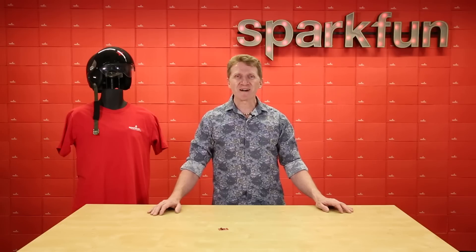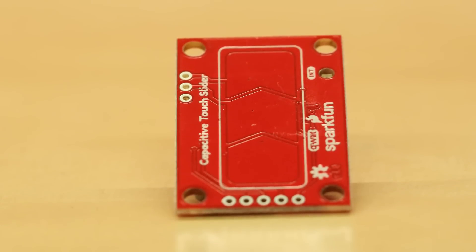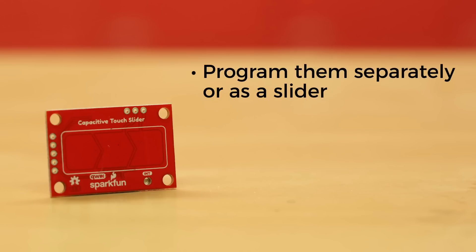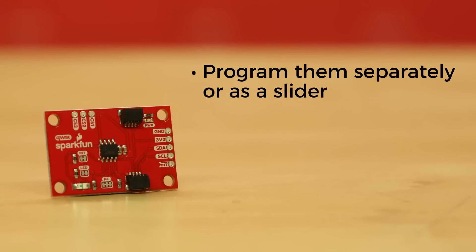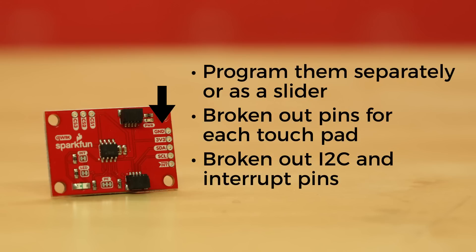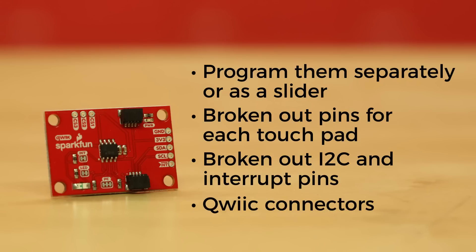Well, now all that's possible with the SparkFun Capacitive Touch Slider. The Capacitive Touch Slider has three built-in unique capacitive touch inputs. You can program them separately or program them as a slider, detecting swipes in either direction. Additionally, we've broken out three pins — one for each pad — so you're not relegated to just using the onboard pads. We've also broken out the I2C pins as well as the interrupt pin. And of course, we've given you a pair of quick connectors to get you prototyping quickly and easily.